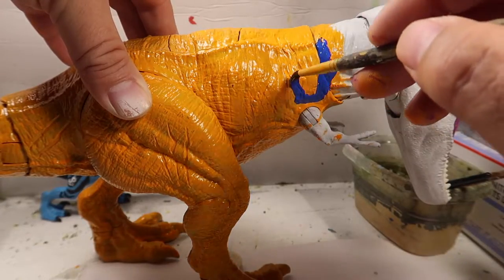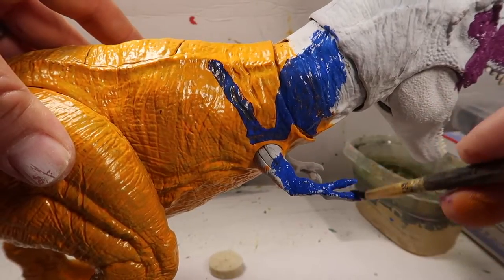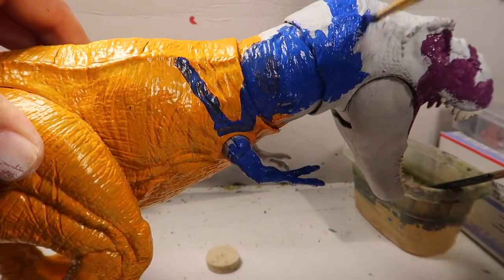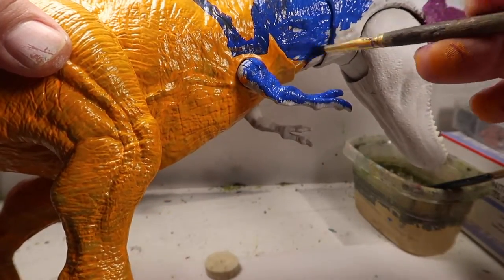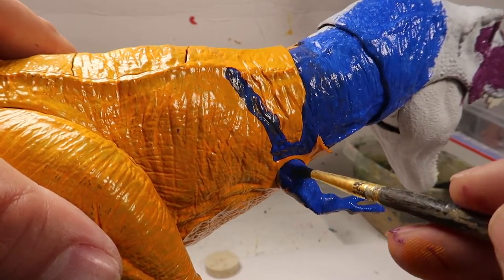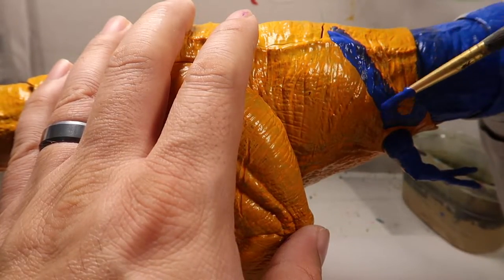The blue looks more vibrant in person than it does on this video for some reason. It looks a lot lighter than it does on camera — I noticed this while I was editing. Anyways, I had to just paint everything blue. This is one of my second favorite dinosaurs that I wanted to collect as a kid, so I decided to paint it. My Target had this dinosaur for $15 — it was on sale, so I was like, alright, I'll pick it up.